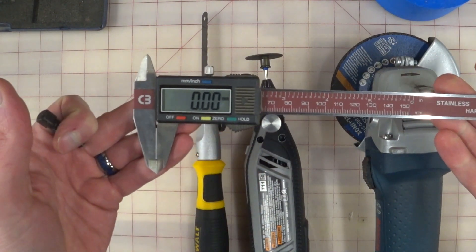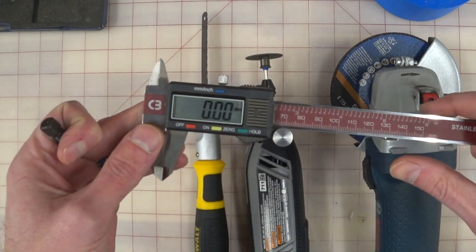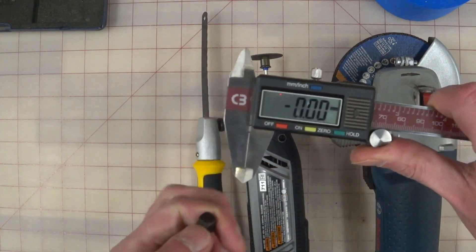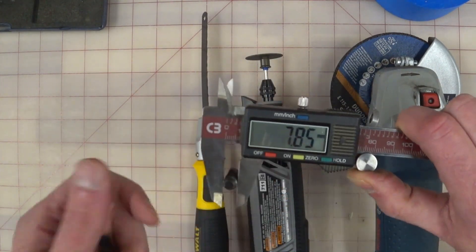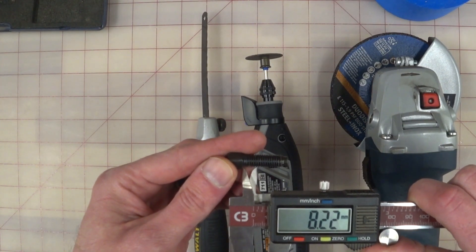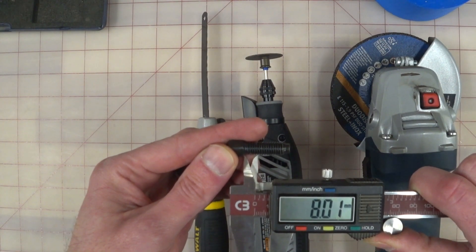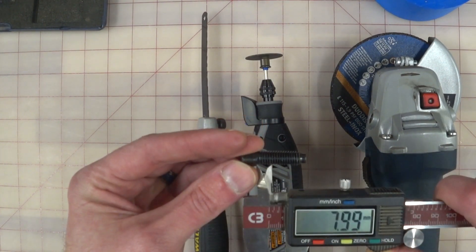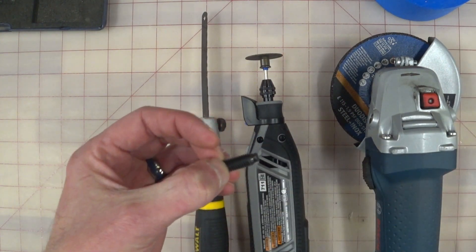Now this is a set of calipers. I absolutely recommend that you have a set of these — and this is not a particularly expensive set. So we make sure we're zeroed and we're in millimeters. On this side you can measure how wide things are, so we can see it's an 8 millimeter bolt. On this end you can measure depth, and we want 8 millimeters. So we'll get pretty close. Alright, so that's how much bolt we want — we're going to put our finger right on that thread, that's where we want to be.